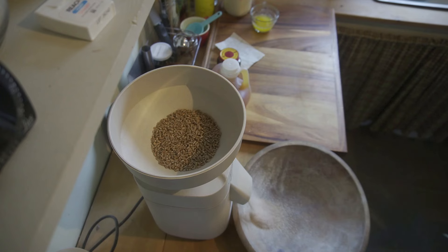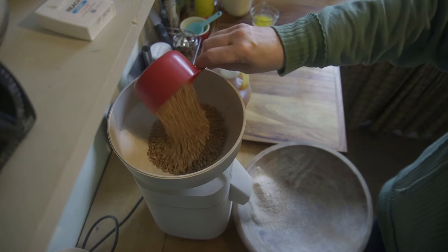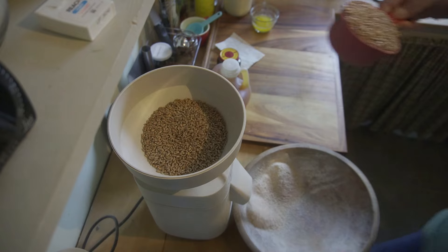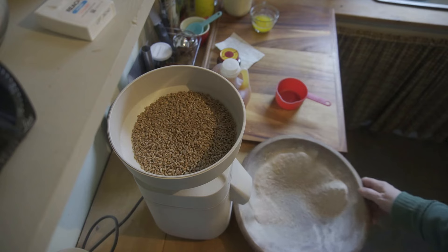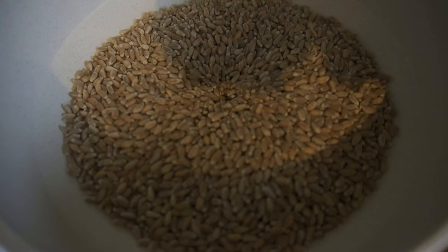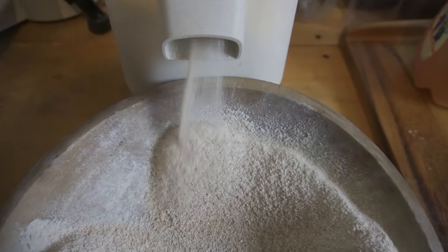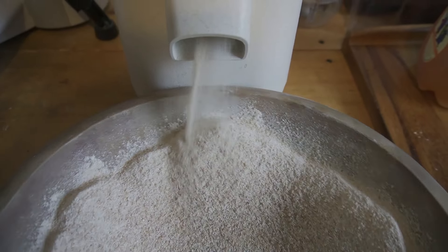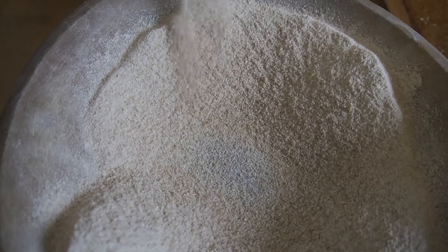There are places online where you can buy your wheat berries. I believe Amazon sells them and also Azure Standard — there are multiple places. All you have to do is Google wheat berries. Another wheat berry that I have used is Kamut — it makes a delicious bread. I'm out of that one or I would be making that bread today. There are so many different kinds, so I would encourage you to experiment because I want this to be fun for you.